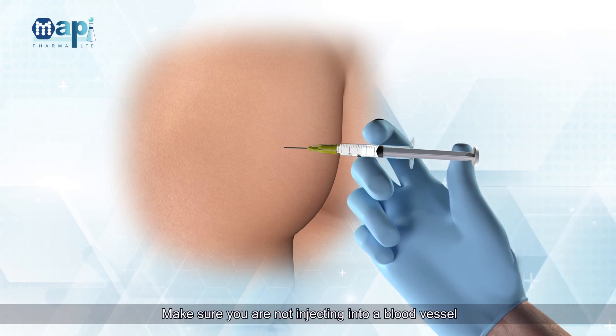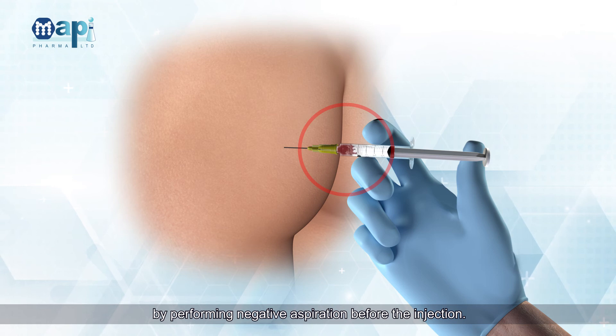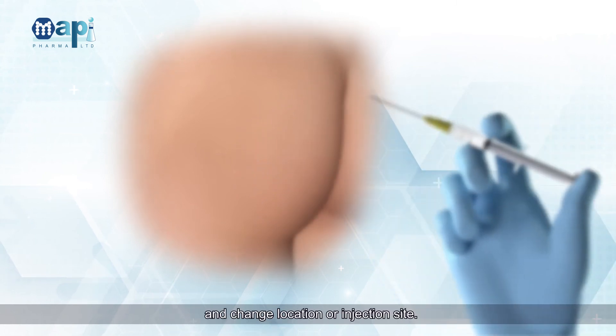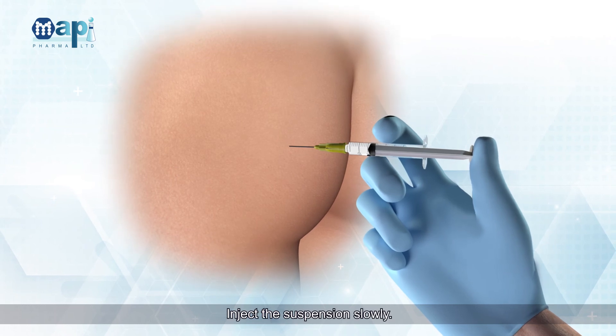Make sure you are not injecting into a blood vessel by performing negative aspiration before the injection. If blood is drawn, change to a new 20 Gauge injection needle and change location or injection site. Inject the suspension slowly.